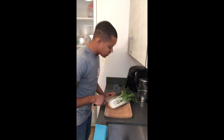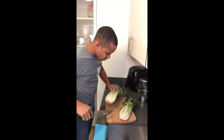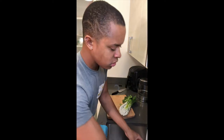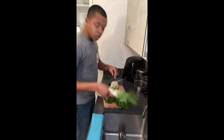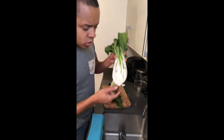The lady on YouTube said cut it down the middle. From there we're going to do a quick clean — just get in there and remove any excess debris.